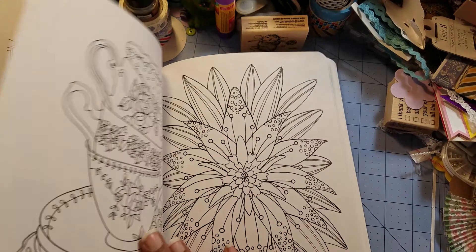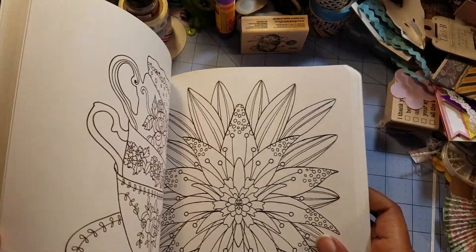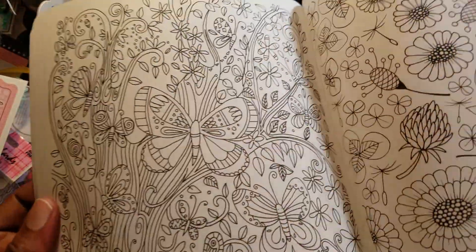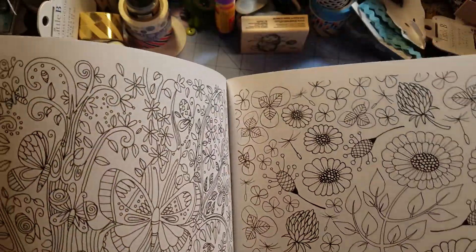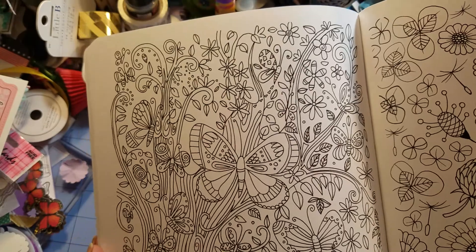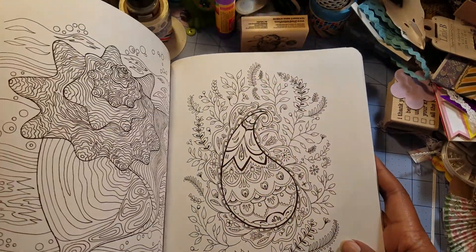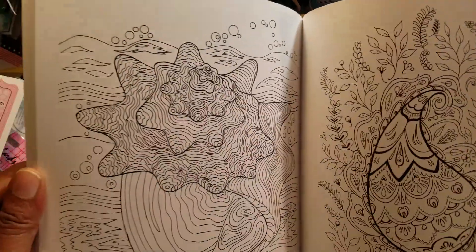My problem with some of these books is that they have too much to color — it's super busy, and sometimes you don't have three hours to just sit and color a full page. You can approach it selectively: say you're only going to color ten butterflies all in purple, and the other three butterflies in red, and just do one thing with the flowers. You can color them however you see fit.